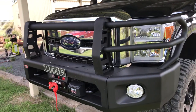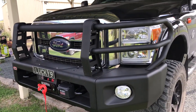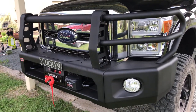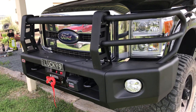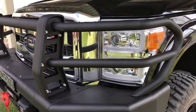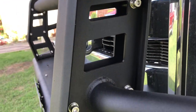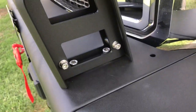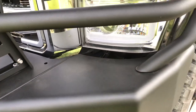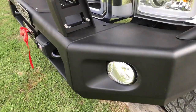This is their modular front bar for the heavy-duty trucks. Mine's on the F250 — they do them for the Chevy as well and also the Dodge Ram. Really nice finish; the way all this modular stuff goes together and the hardware they've used, just the finish, the powder coat finish, just looks awesome.